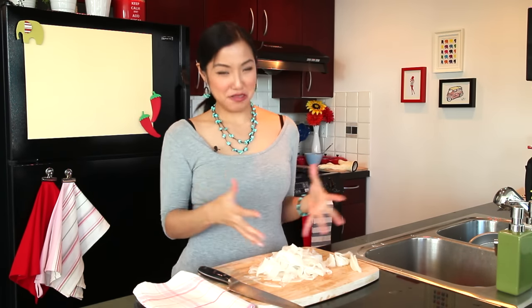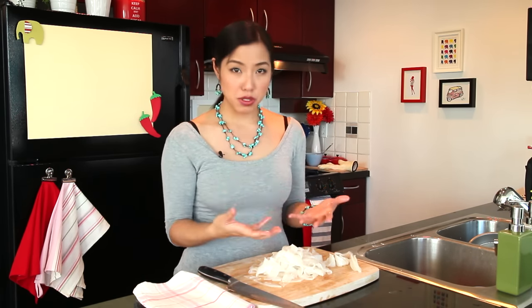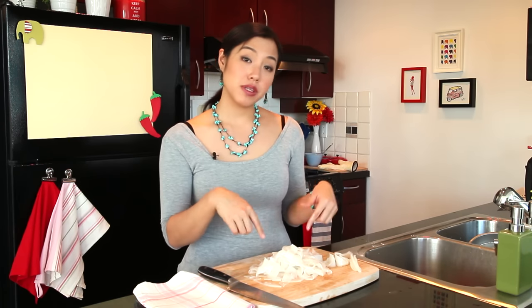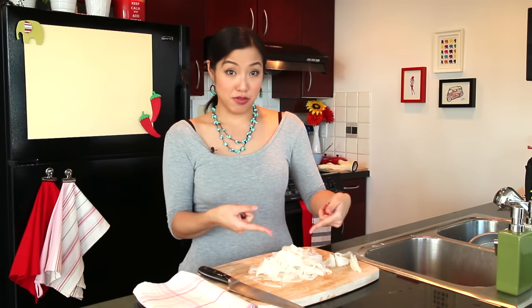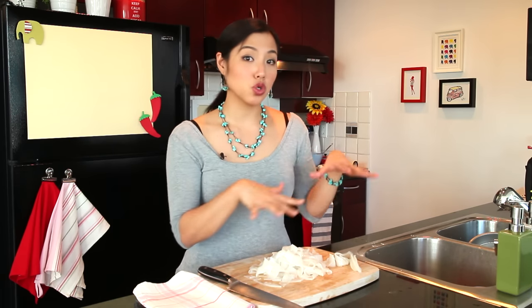That's our pile of noodles. If you can help it, use them the same day you make them. Avoid putting them in the fridge because they become a little hard and harder to handle. But if you absolutely have to refrigerate them, don't leave them in a pile — lay them flat on a plate. I've made them the night before, kept them in a cool part of the house, and they were still fine the next day.